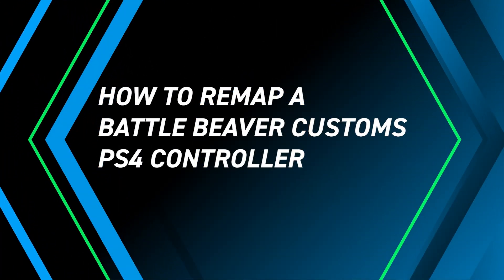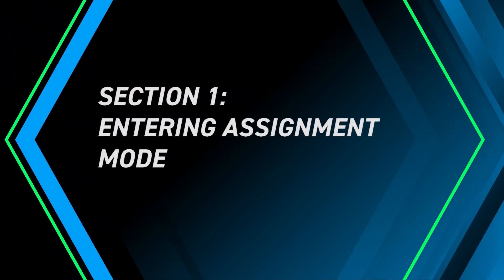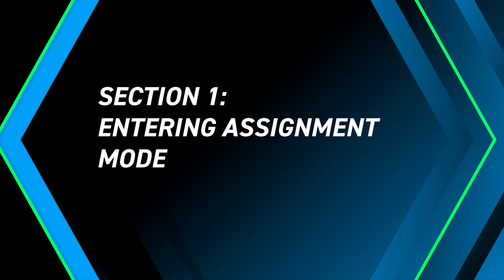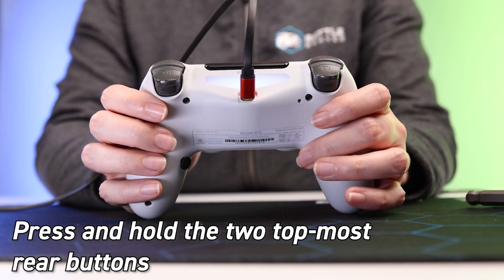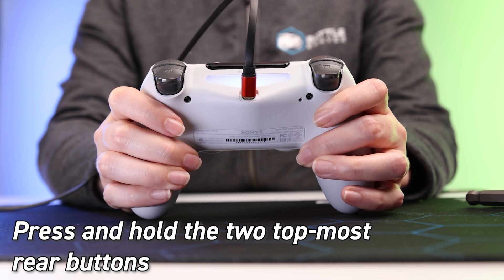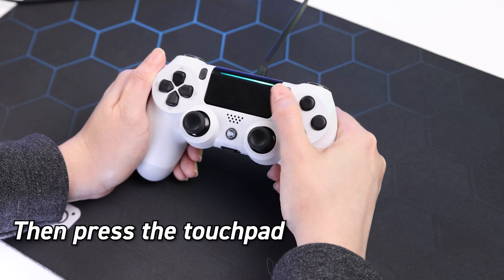Today we're going to show you how to remap the rear buttons on your PS4 controller. Entering assignment mode: press and hold the two topmost rear buttons on the controller. While holding these, press and hold the touchpad for two to three seconds.